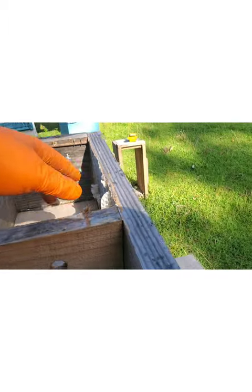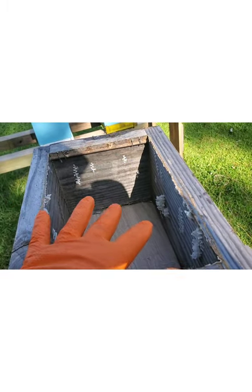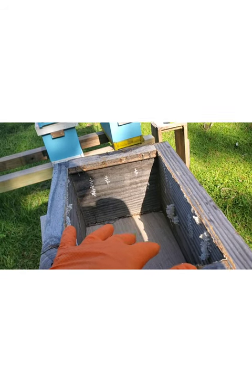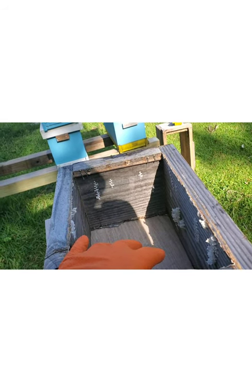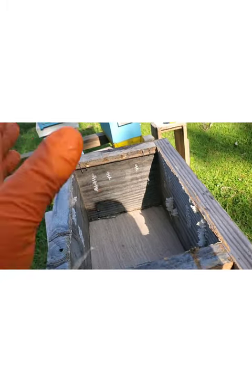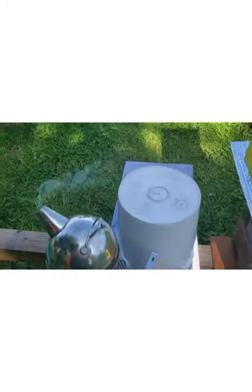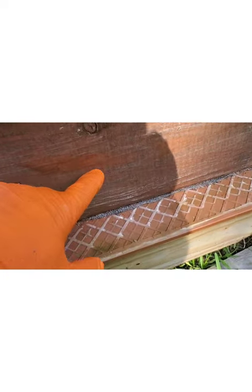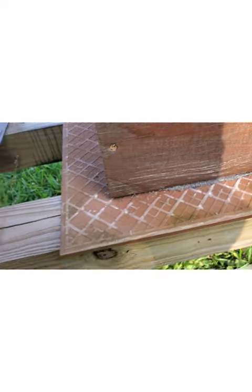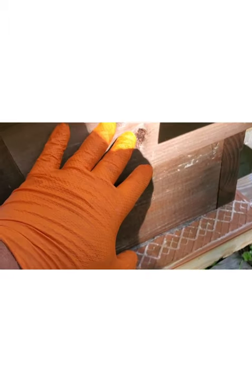What the bees did is they filled up - you can see some of the comb in here still here - they filled up this top box with comb, with some nectar, some pollen, and a few eggs. So when that happened, I took these skewers out - I know I didn't show you this, but I'm just kind of walking you through it - I took these skewers out and put them in this bottom box, just like they were in this box. Kind of gave them a head start. Then I put this box on top of it with the skewers across the top, eight skewers.